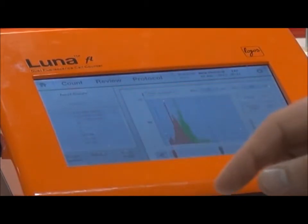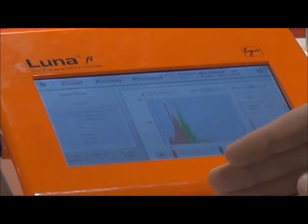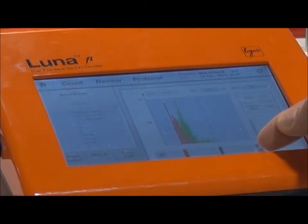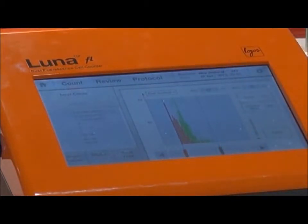For further analysis, you simply hit the graph, and it will display your data in a convenient histogram. You can furthermore analyze the data by toggling the gating function to hone in on a very specific region of your cells.